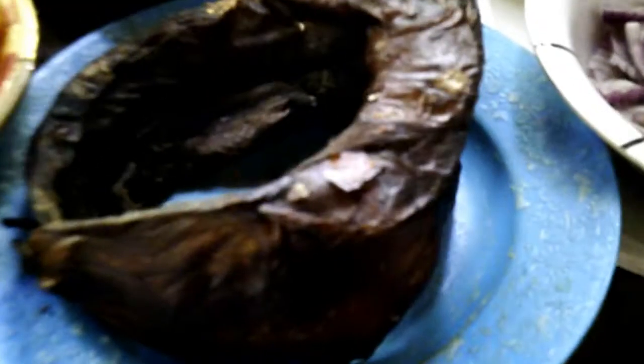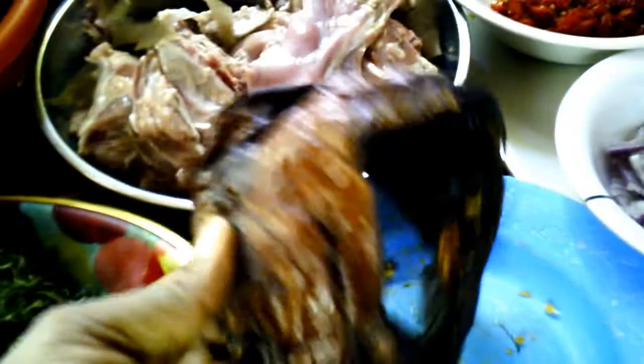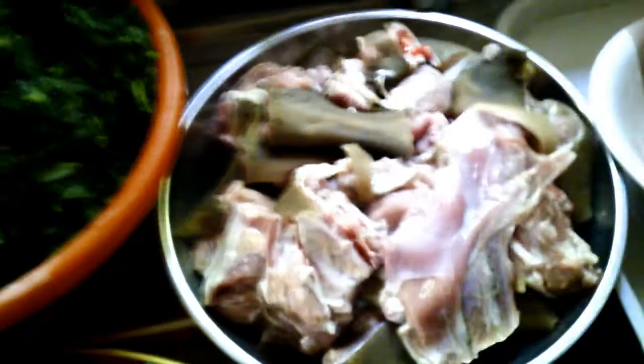I have here goat's meat, and I'm going to be parboiling this goat's meat. I also have a native fish — this is called a fish, it's a native fish normally used for occasions. I have here my onions and my fresh pepper. I'm going to be placing my pot and parboiling the meats.